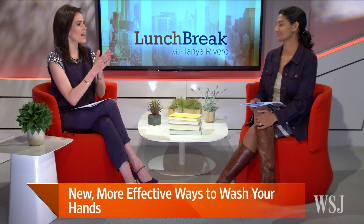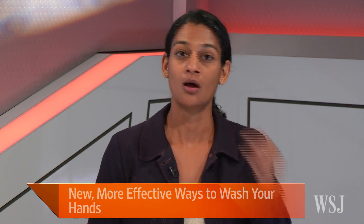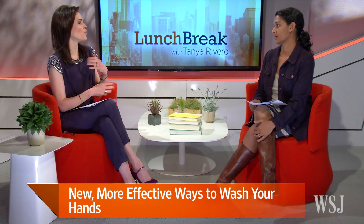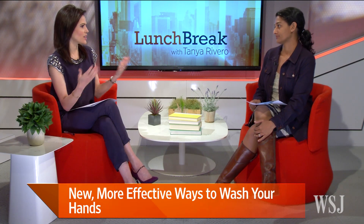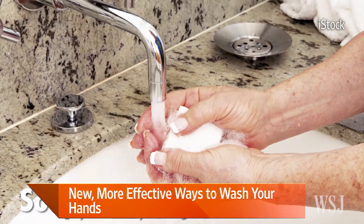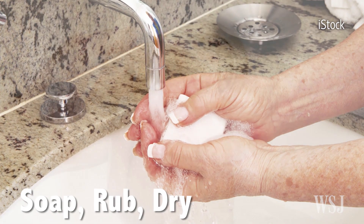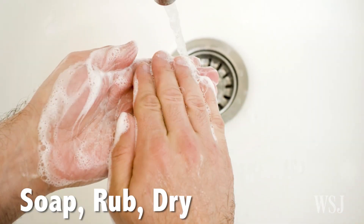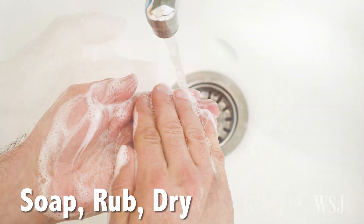So which two hand hygiene techniques did this study examine? They looked at the World Health Organization's six-step method, and the more general instructions that the CDC has on some of its websites — which is the one we all know, just rub, rinse, and dry. Pretty simple. And there's nothing wrong with soap, rub, dry — it just turns out one method is a lot more effective.